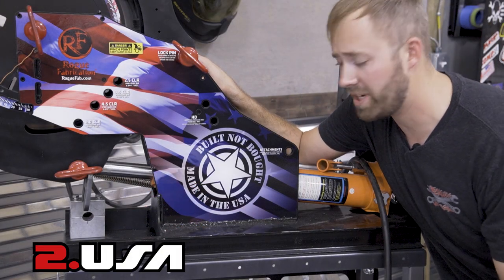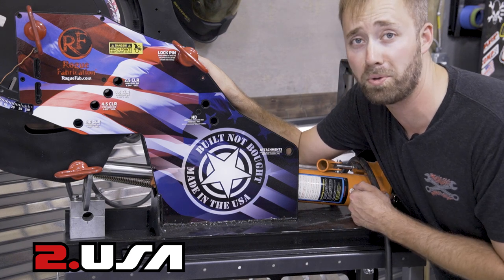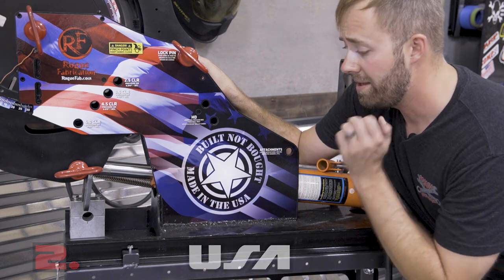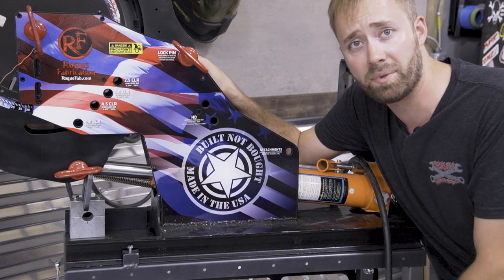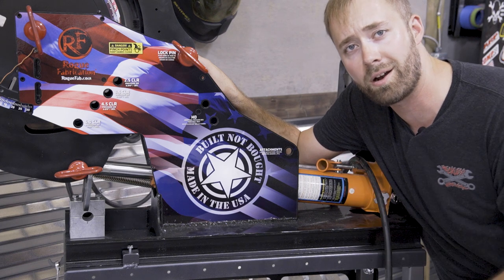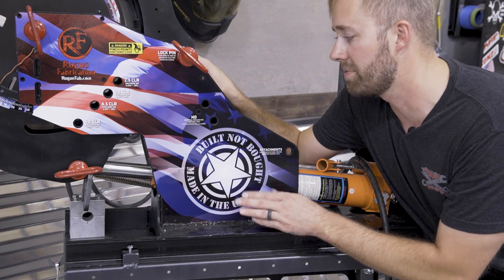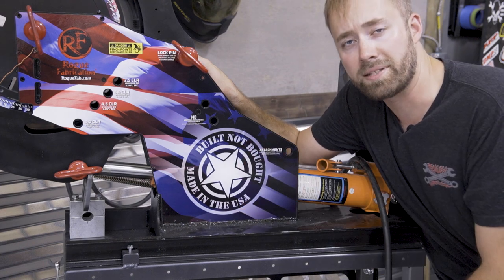Number two reason I really like this machine: made in the USA, baby. It's hard to find good tools that are made in the USA anymore. This is American steel, American dies. You call the company up on the phone, you're going to get Americans answering it. Yes, I know it's a Chinese ram from Harbor Freight, but the guts of this machine that are going to be lasting forever — made in the USA.